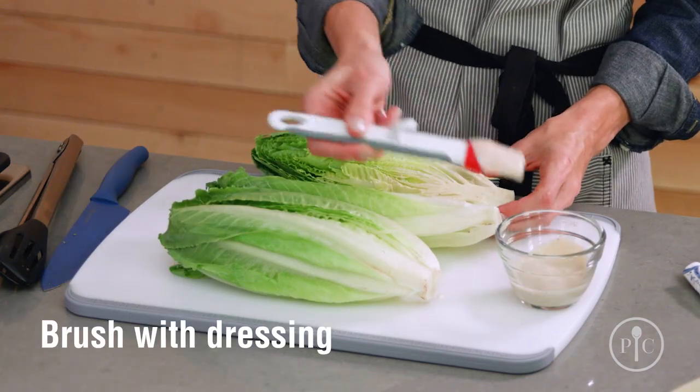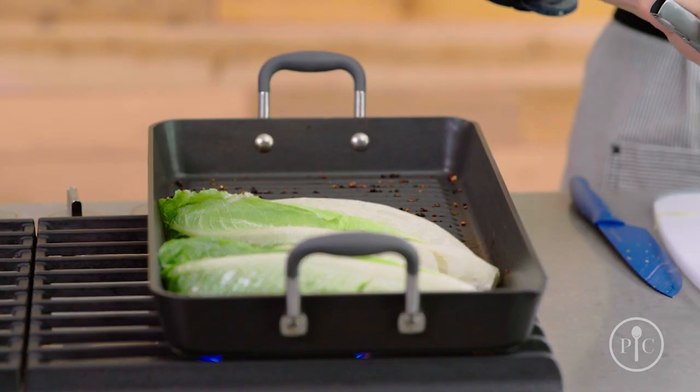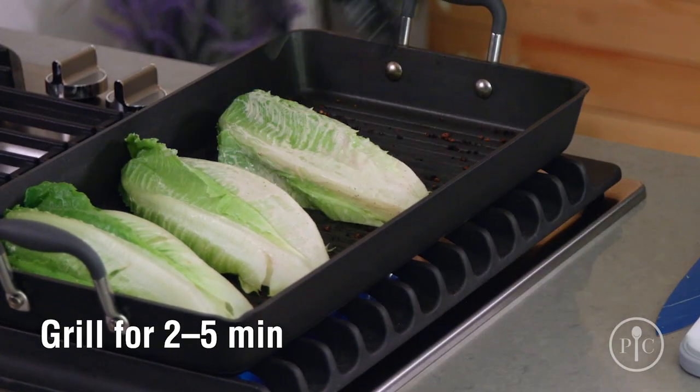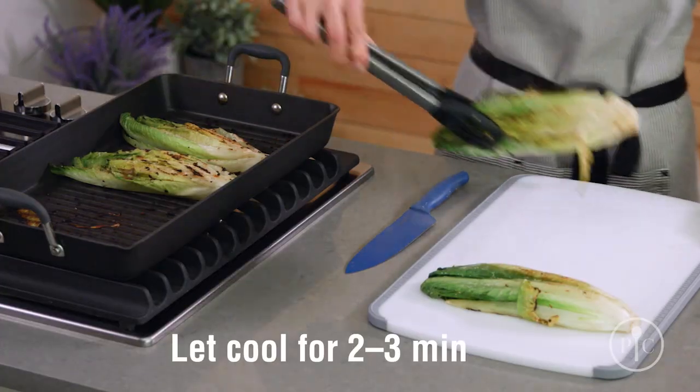Next, we're gonna brush the romaine with a little bit of the dressing. Go ahead and place them in the pan cut side down and grill them for about two to five minutes until the grill marks appear. You want to turn them occasionally. Let the romaine cool for just a couple minutes before you cut it.